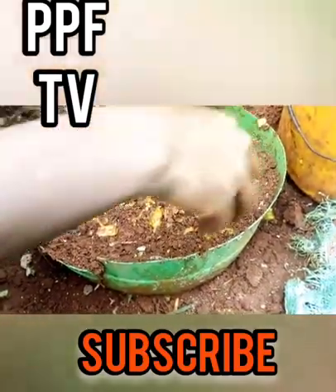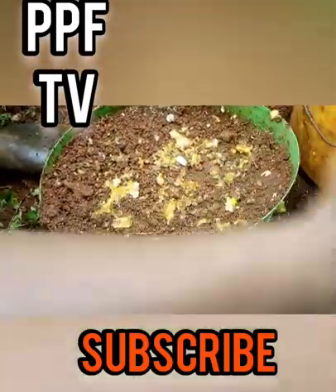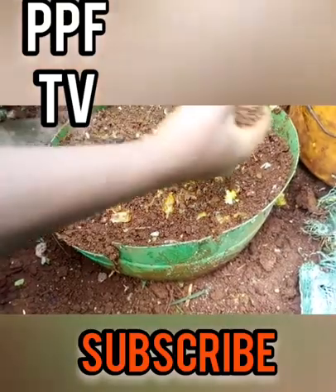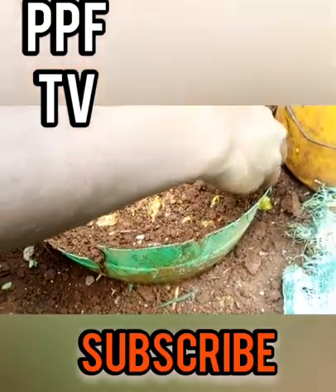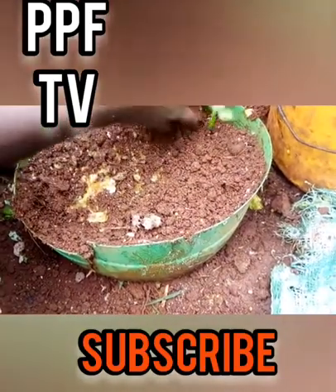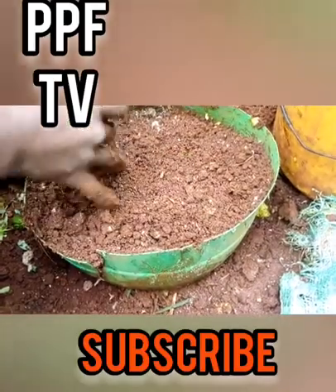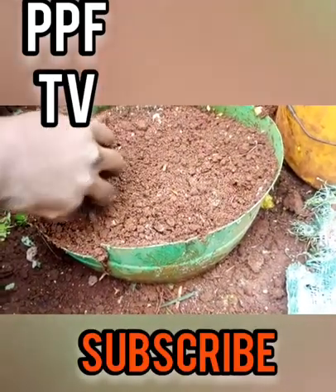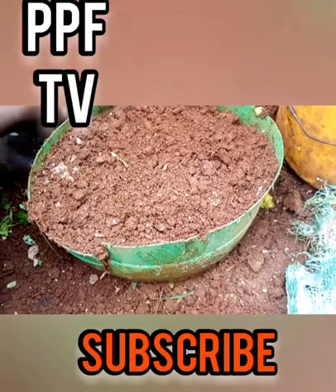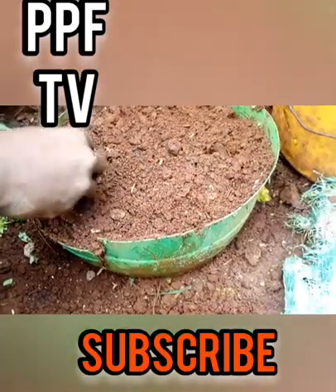The nutrients in a container are limited — they are not available in large quantities like in a full bed where roots can spread widely. After you complete placing the seeds, cover them with soil — just right, not too much and not too little. It is very important you cover them just right. Remember the topsoil you set aside: press it back gently, covering all the seeds.